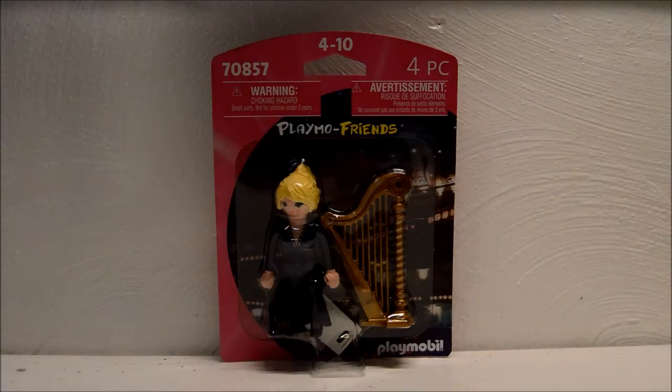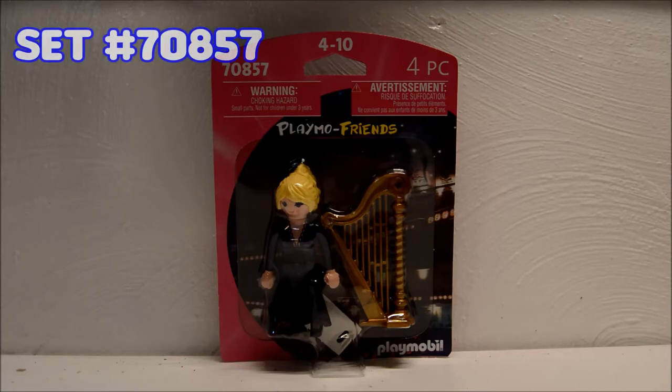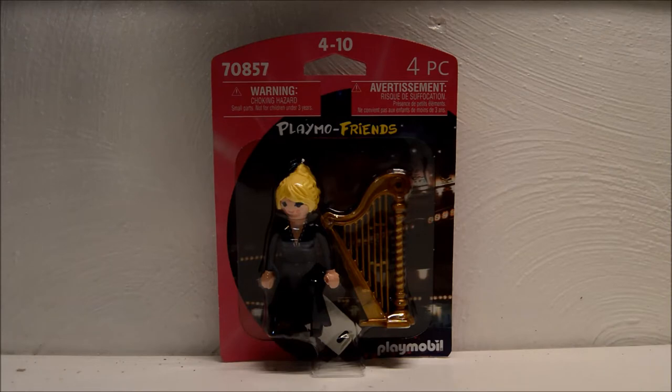Hey Playmo pals! Welcome back to another Playmo YT unboxing and review video. Today we're taking a look at the Playmo Friends line set number 70857. This is the harpist and she comes with her harp and a piece of sheet music, which is currently facing the other way right now, but we'll take a look at it once we have it opened.